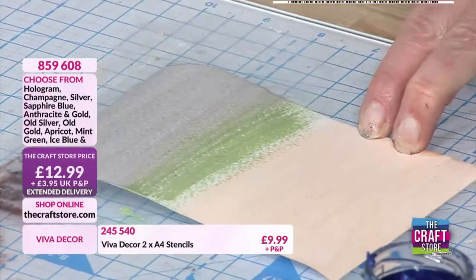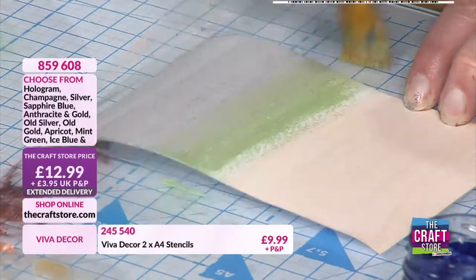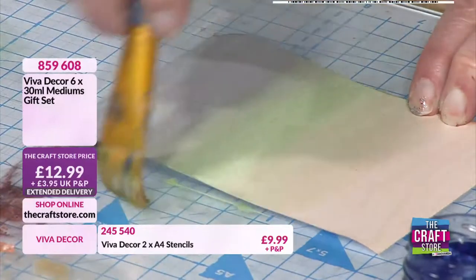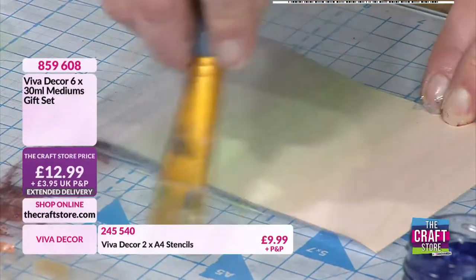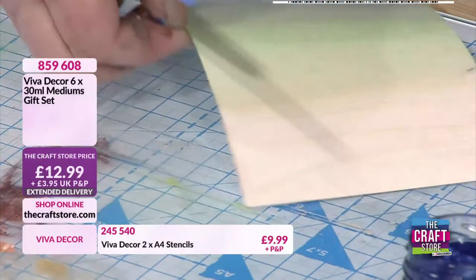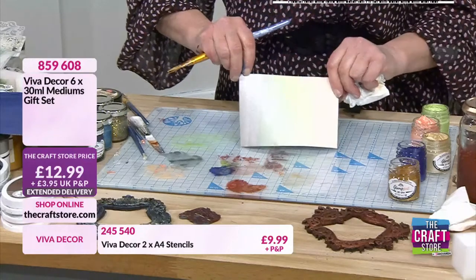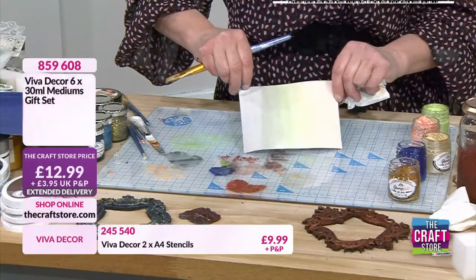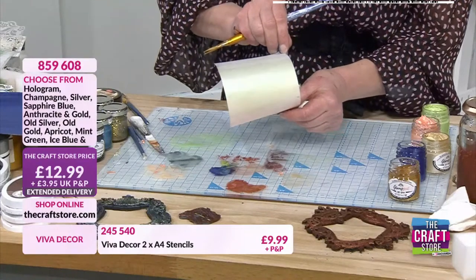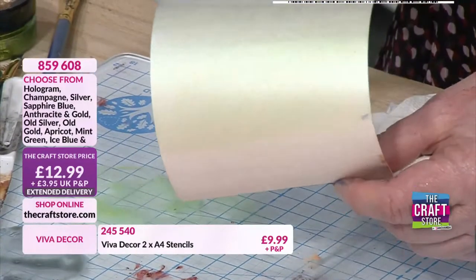Let's go a little bit more water. You can blend these really really well with your water. Obviously that is very wet at the moment, that's why the card is curling and you're not really picking up the shine there, but the more that dries the more shimmery that's going to look.